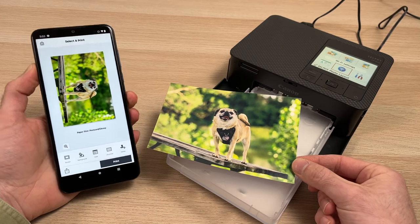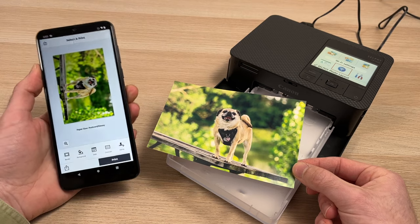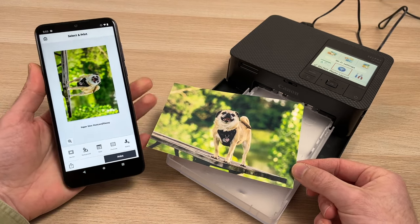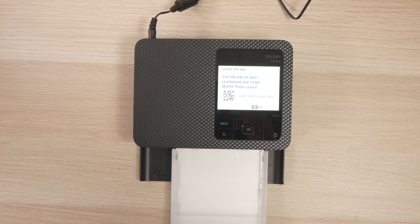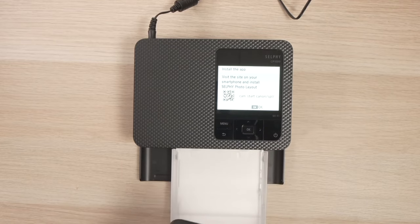In this video, I'll show you how to connect your Android phone to your Canon Selphy CP1500 to print pictures wirelessly directly from your phone. If it's the first time that you're using your Canon printer, you'll get this screen automatically after choosing the language.